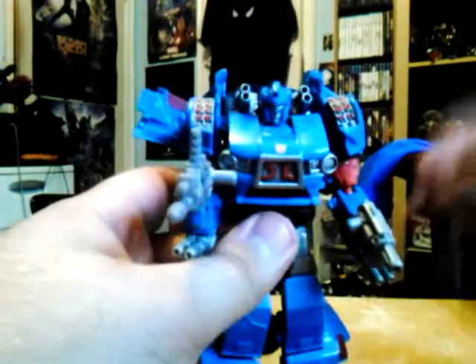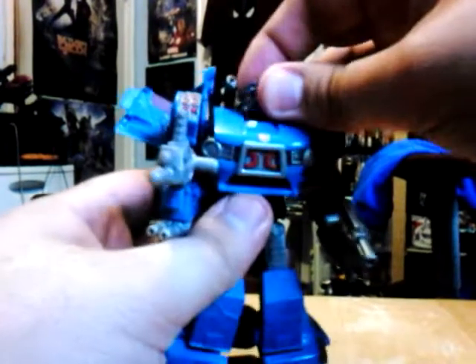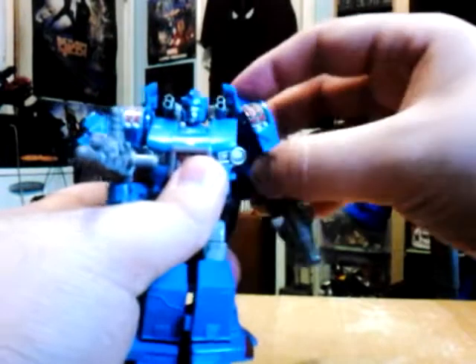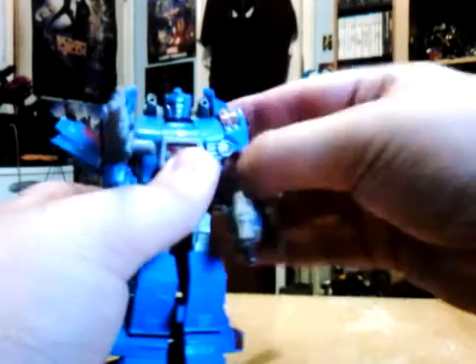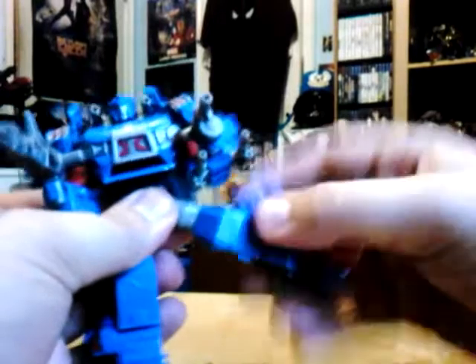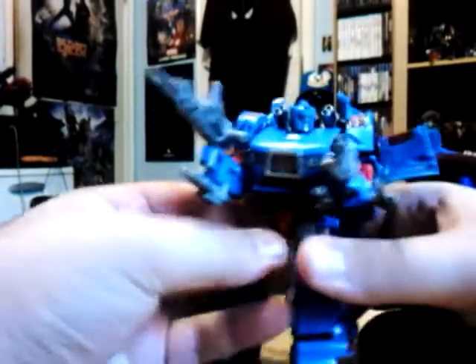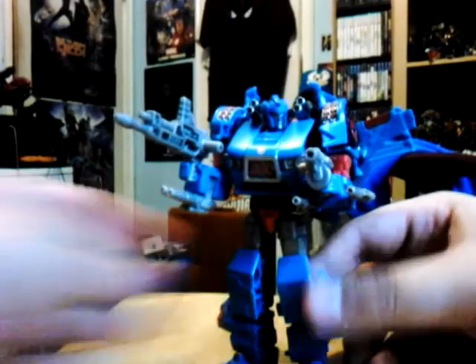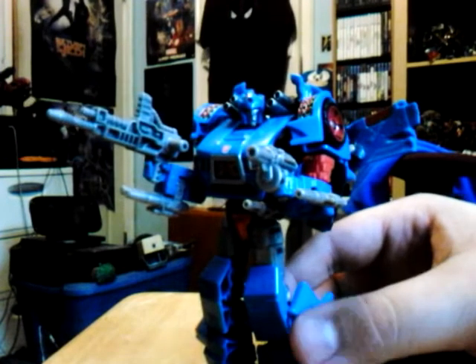For articulation on Skitz: his head goes up and it can go in and out, but can't go further because of the shoulders. He has no bicep swivel, but his elbow can rotate. It does have swivel waist movement. His legs can go forwards and back, but can't go further because of the kibble.